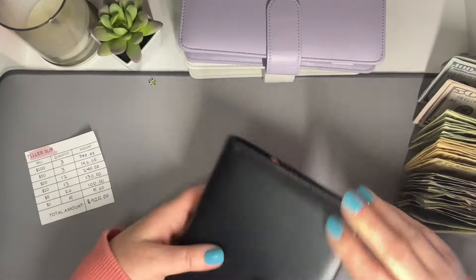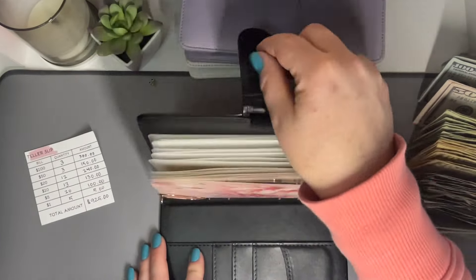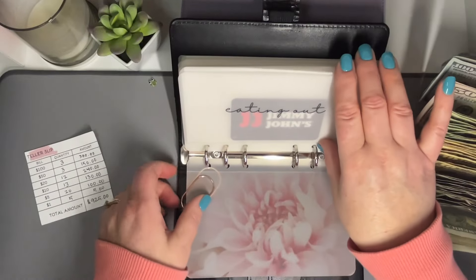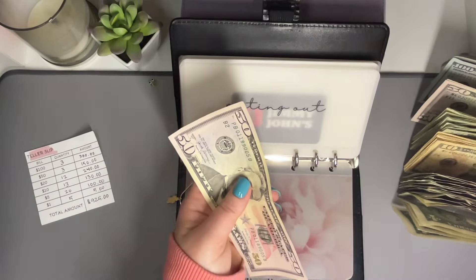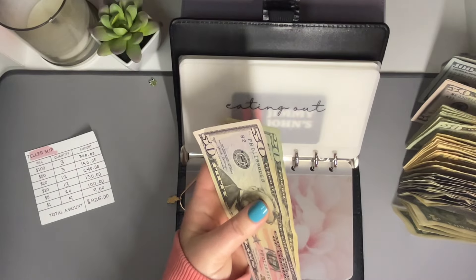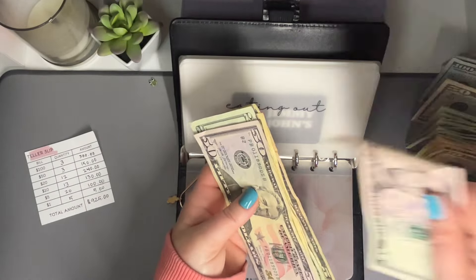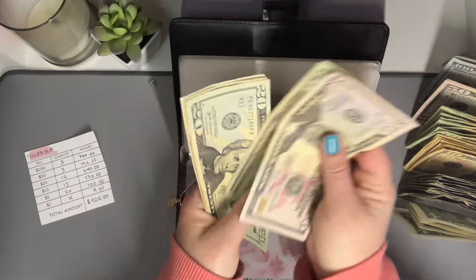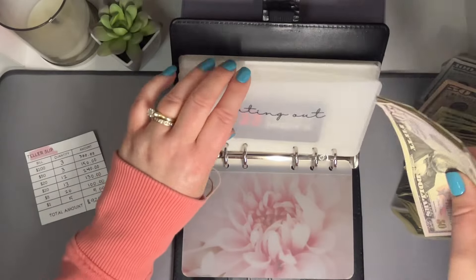We are going to start with our little weekly wallet. In eating out, we're doing our normal $110 — so that's a $50, two $20s, a $10, and two $5s. So $50, $70, $90, $100, $105, and $110. Perfect.